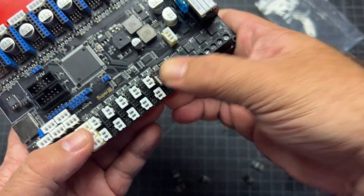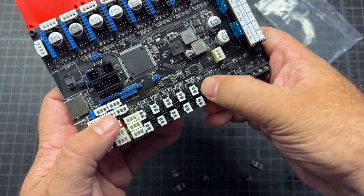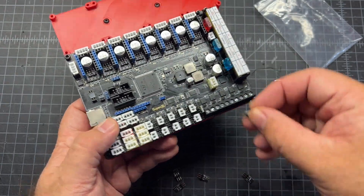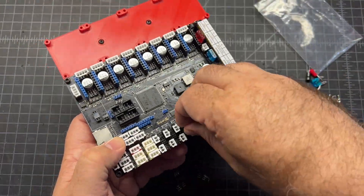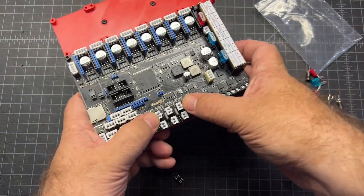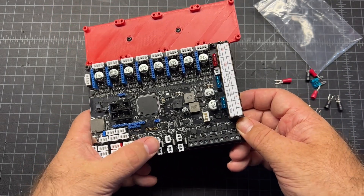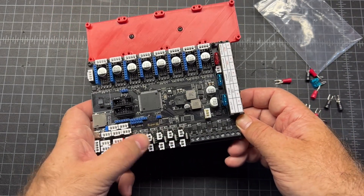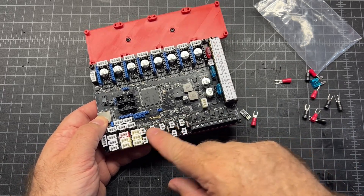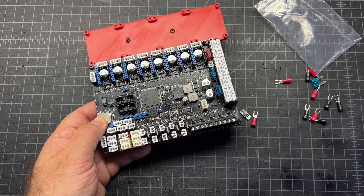They should look like that. Make sure all three sets of pins are in the holes. We've got all of them in and we do have a spare, which is nice - in case we happen to blow one, we can easily replace it. That's why these are separate: sometimes you reverse the polarity or screw things up on a fan, and this gives you an opportunity to just replace the MOSFET.